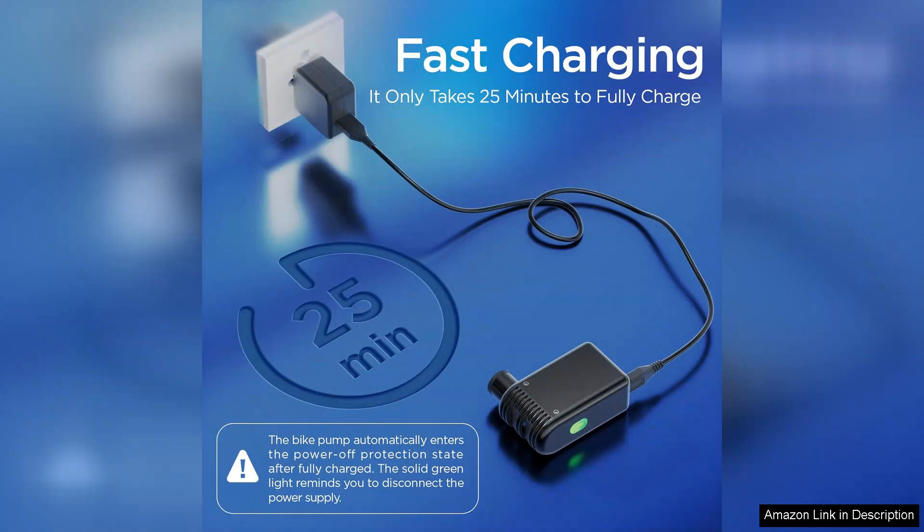I found the operation straightforward. With just the press of a button, the pump springs to life, quickly inflating tyres with minimal effort.